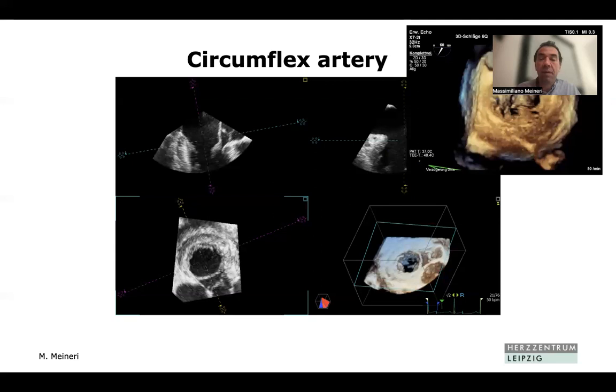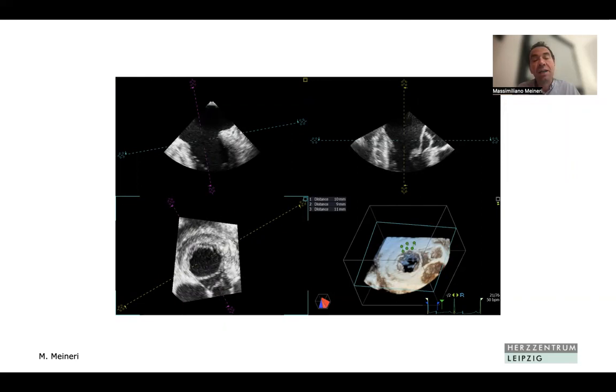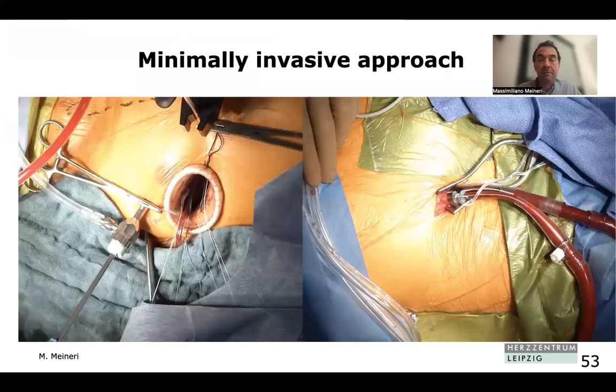With 3D block and multi-planar reconstruction, we can identify the circumflex and measure its distance from the annulus at different points — not only knowing the distance, but knowing it at specific locations. This information is valuable to surgeons when placing annular stitches. This technique has been compared to CT and demonstrated great correlation, as shown in work by my colleague Carmine Bevilacqua and other colleagues in Leipzig.